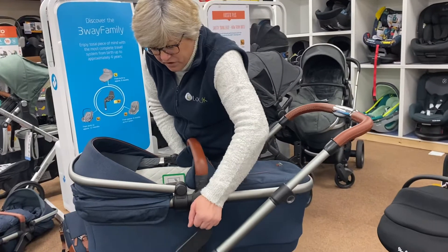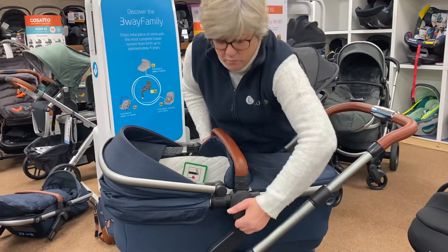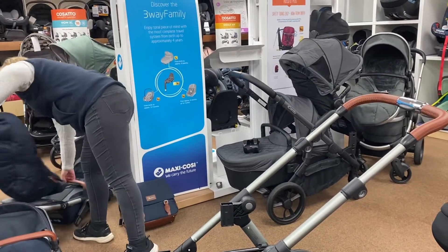It comes off the chassis with the little ears at the side — this one's going to be a bit stiff for me, but we'll get it off — and then in the box you also get your pushchair seat unit.